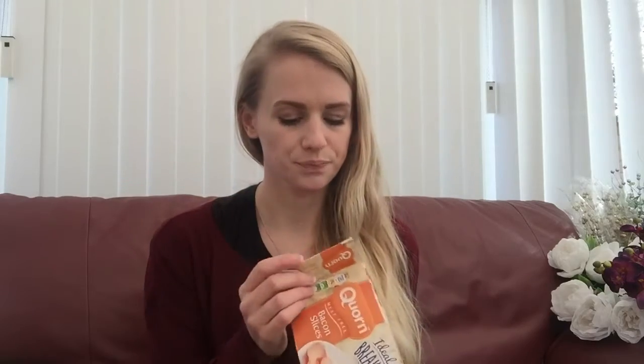Hey guys! So today I'm going to try a few things. I'm going to try these bacon corn slices. Let's have a look at what they look like in the box.